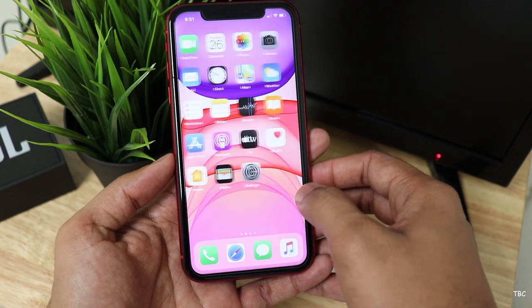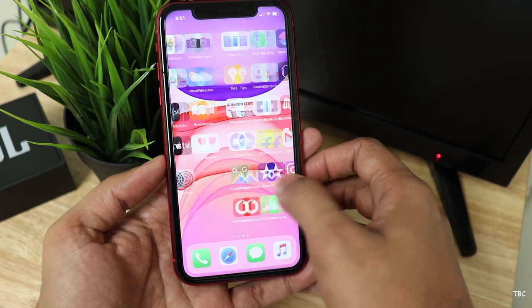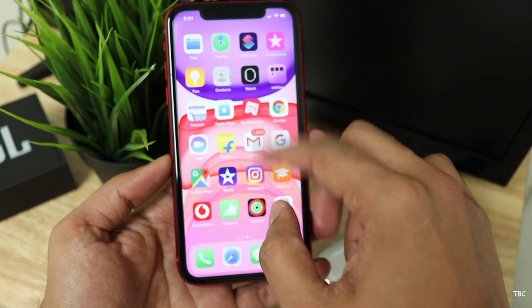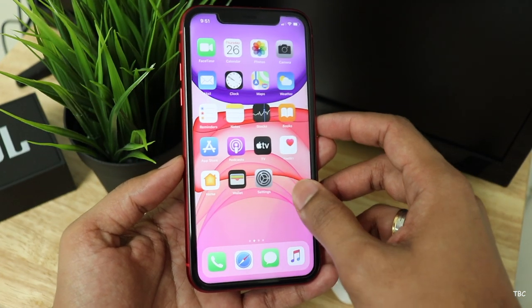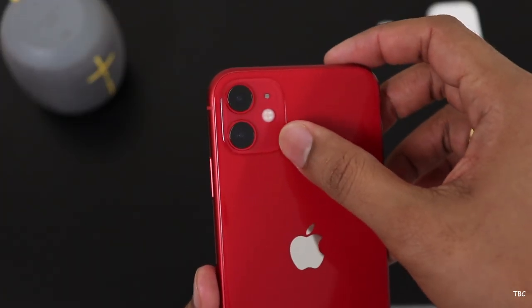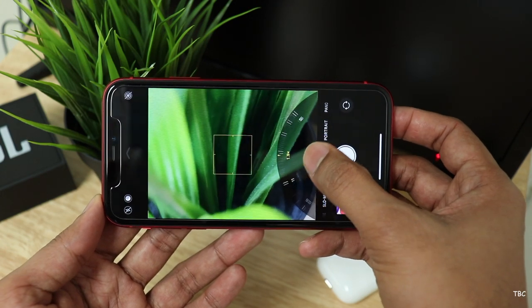The iPhone 11 is powered by Apple's new A13 Bionic chip which has really impressive processing power and hence everything is really smooth. The previous A12 Bionic is in fact still better than most of its competitors, and this one is a big leap forward. Because of that, the most hyped thing about this phone — the camera — does some very impressive stuff while capturing photos as well as videos.